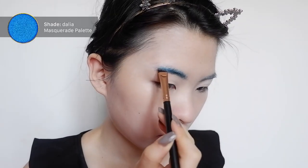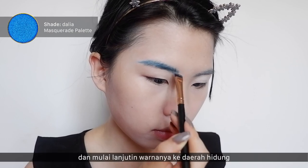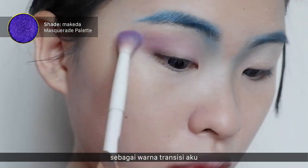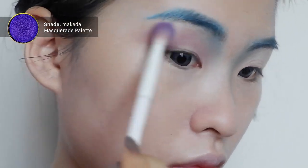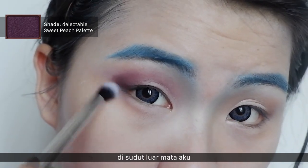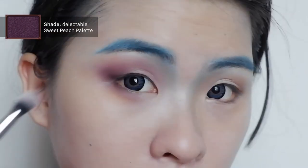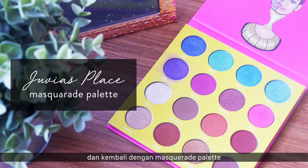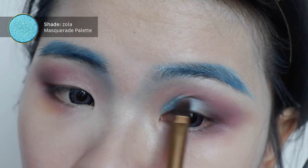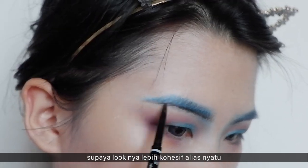Next, I'm using this Juvia's Place Masquerade palette, using the color Dahlia to fill in my brows and dragging it onto my nose to create a contour. Next, I'm using the color Makeda as my transition shade and also as my liner to make the look more cohesive. I'm also using the NYX micro brow pencil in Espresso to make everything look more put together.